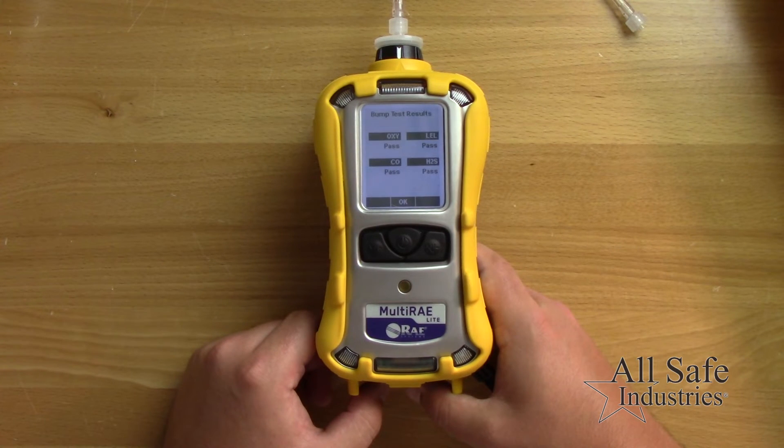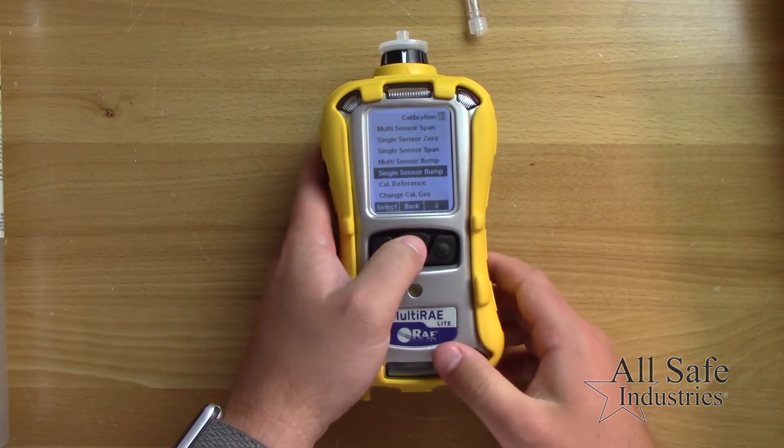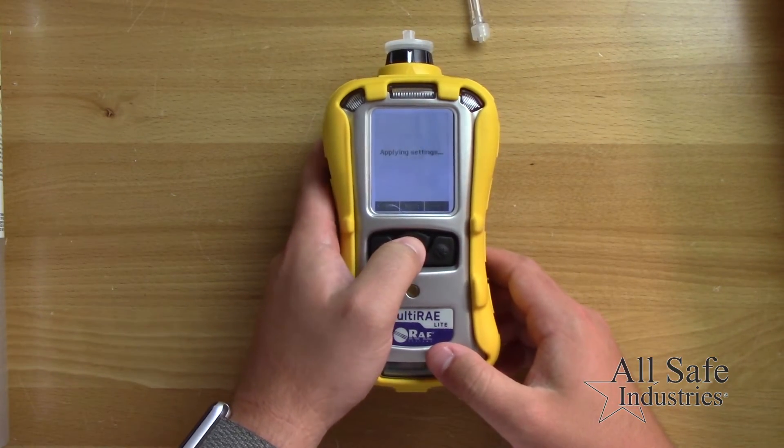Once complete, the screen will display either pass or fail for each sensor. Remove the gas and return to normal operation mode.